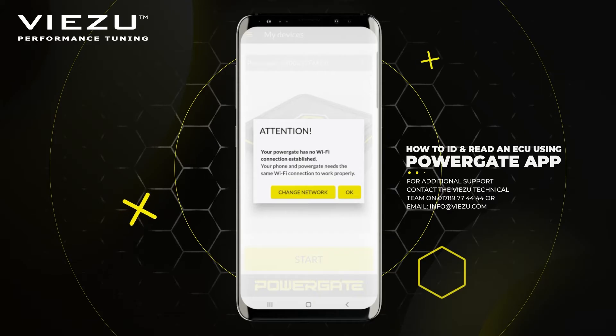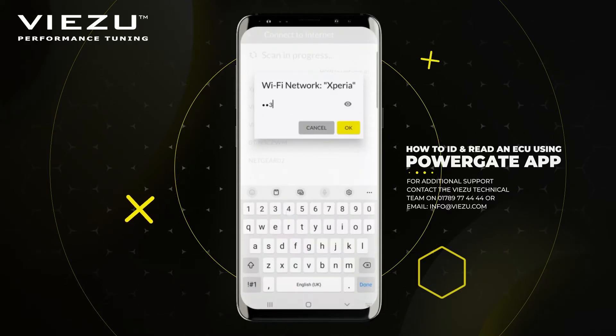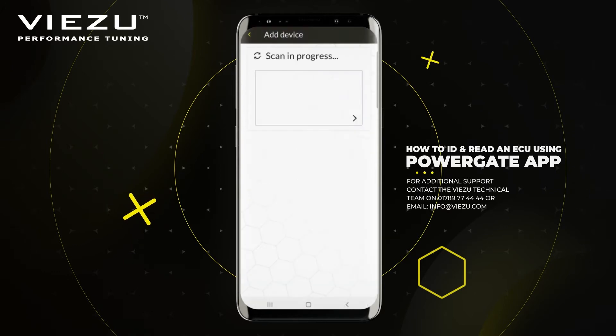Once the device connects via Bluetooth, you will still need to be connected to the internet to use it. You can either do this via Wi-Fi or use your mobile data.